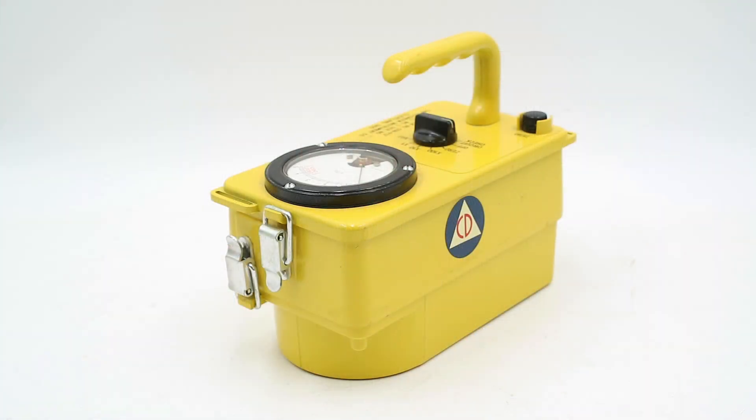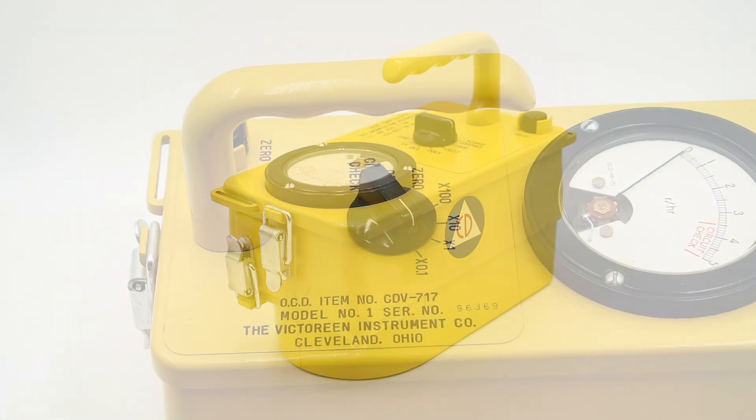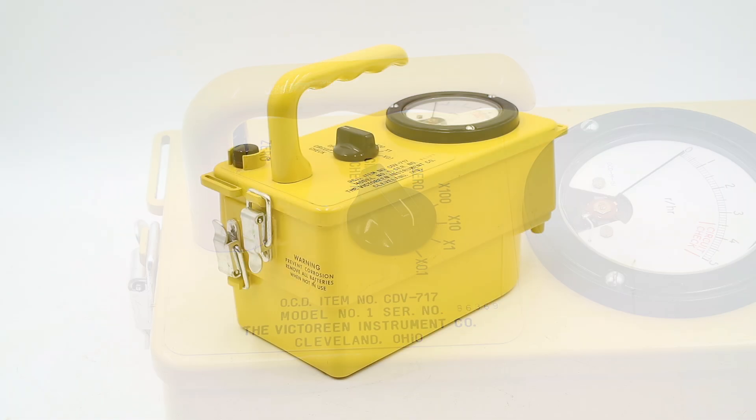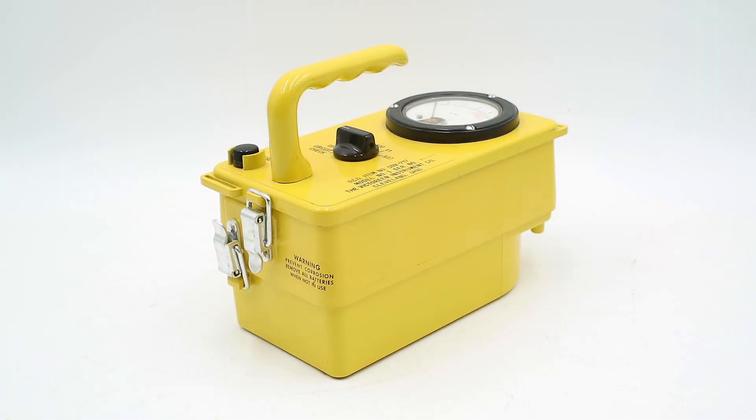This is a CD-717 ion chamber survey meter. It was manufactured by the Victoreen Instrument Company of Cleveland, Ohio in 1965, and 100,000 of these units were purchased by the American Office of Civil Defense, or OCD, for monitoring radiation levels following a nuclear attack.